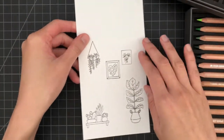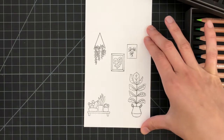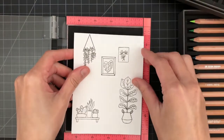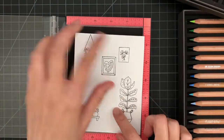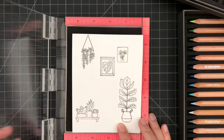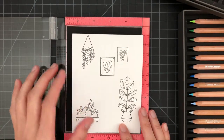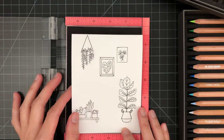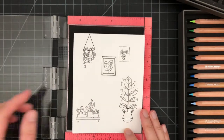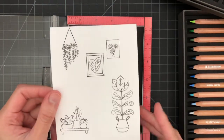I've already pre-stamped the images last night using the MISTI. I find that the MISTI is the best way to stamp multiple images together, because all I need to do is fold up the cardstock, place the images where I want them to be, and then stamp them. If the images are not crisp enough or not dark enough, I can go over with ink again and stamp as many times as I want until they're as dark as I like.